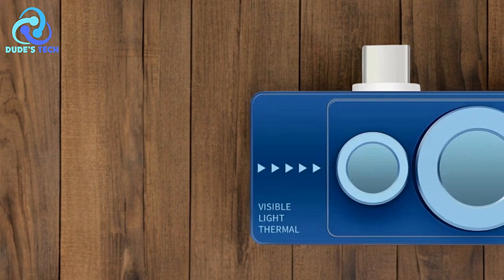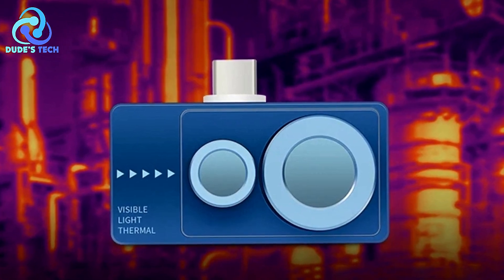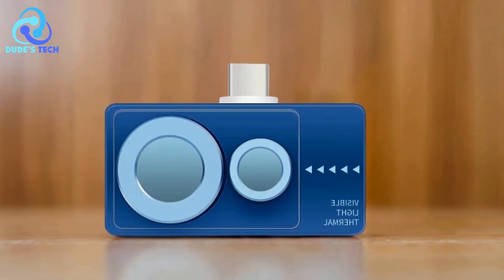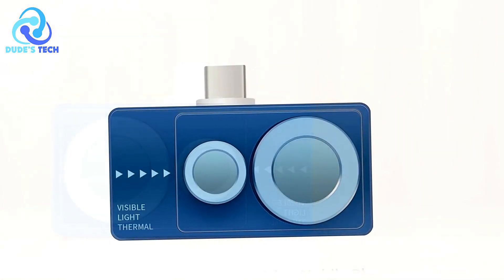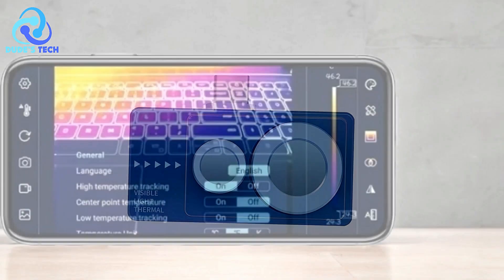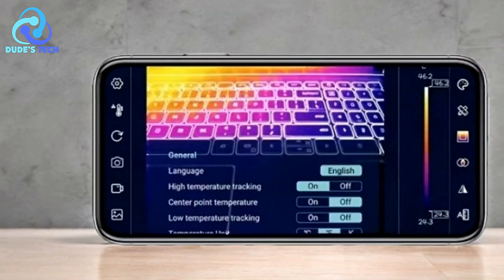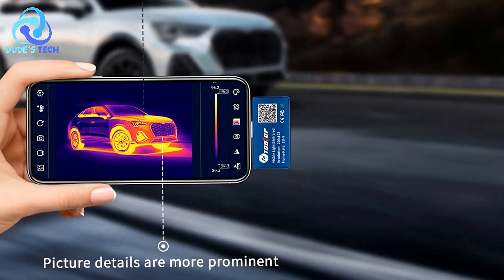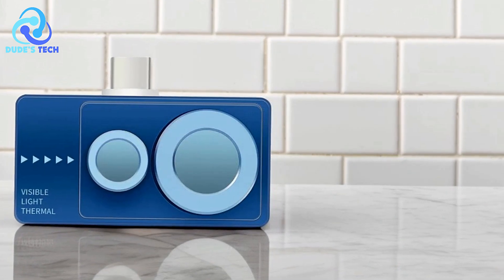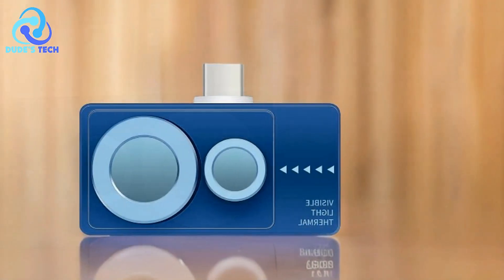Smooth Visual Experience: with a 25Hz refresh rate, the T7 Pro offers lag-free, real-time monitoring, ensuring smooth and uninterrupted visualization. This is especially important in dynamic environments where quick and precise observations are necessary. Multi-function software: the device comes with an Android-compatible app that allows you to capture photos and videos, set temperature measurement points, draw lines and areas, and select from six color palettes. These features help visualize temperature differences effectively, making it easier to analyze and present data. Multiple Imaging Modes: the T7 Pro supports several imaging modes, including infrared mode, visible light mode, and fusion modes that combine both infrared and visible light images. This flexibility improves the accuracy and clarity of your observations, setting it apart from traditional smartphone thermal imagers.